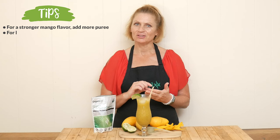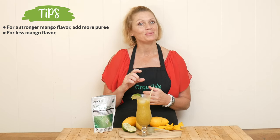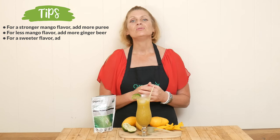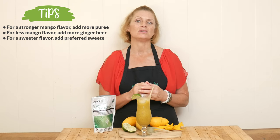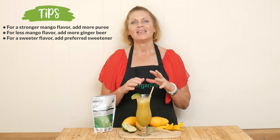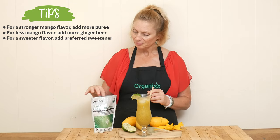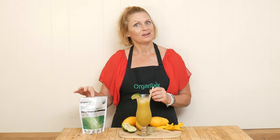If you don't want as much mango, add in a little bit less and add in a little bit more of your ginger beer. Also, if you want it to be sweeter, you could certainly add your preferred sweetener to the puree and just play with it and make it work for you. This organic greens powder does change the flavor a little bit — I do taste it slightly, but I think it tastes delicious.